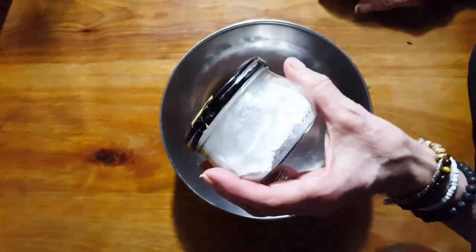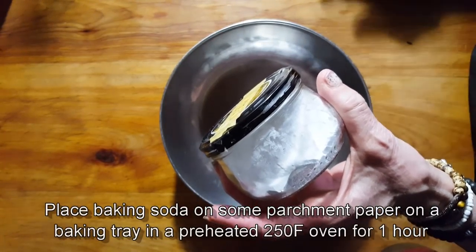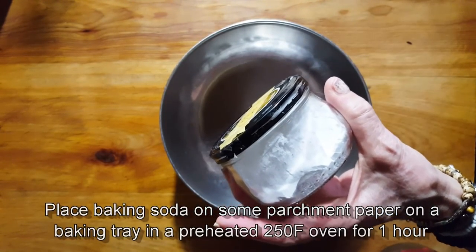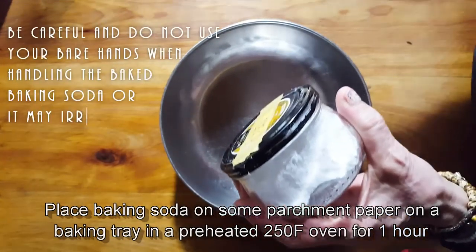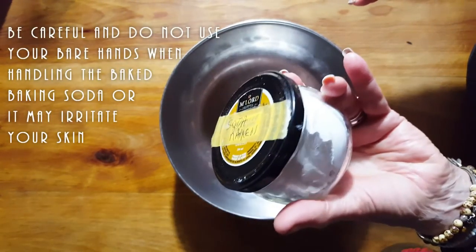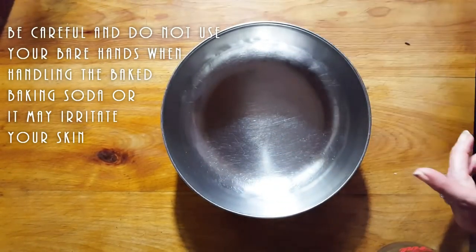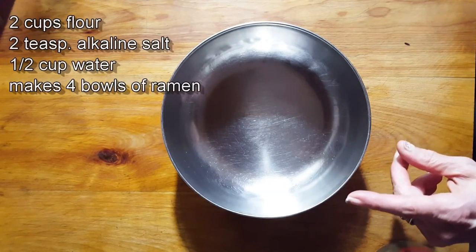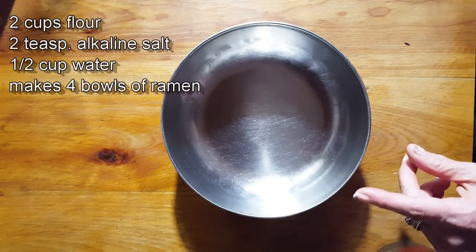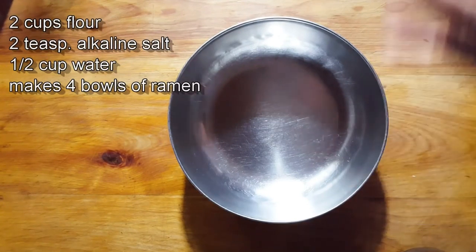So what we're going to need is this baking soda that's been baked. You take a little bit of baking soda and you put it in a 250 degree Fahrenheit oven and let it bake for at least one hour. Put it on some parchment, and once it's cooled off, put it in a jar so you always have it ready when you need it.